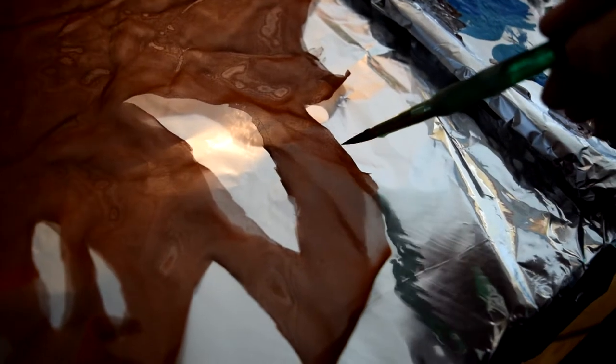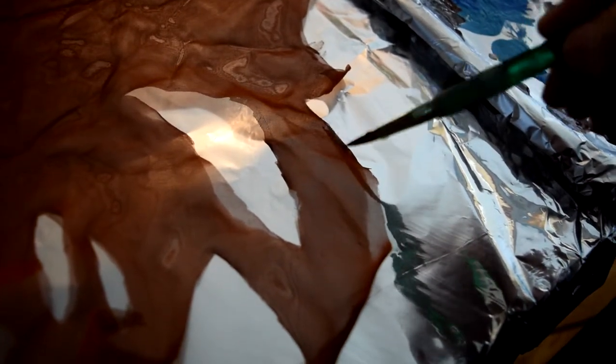Hey guys, and welcome back to part five of the making of my Sally costume. Today the focus is on weathering and making the dress look wicked.